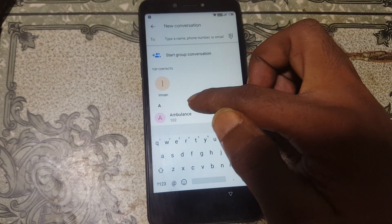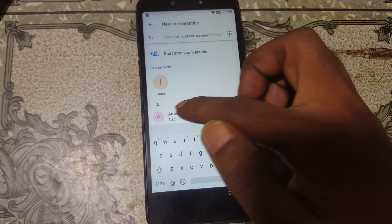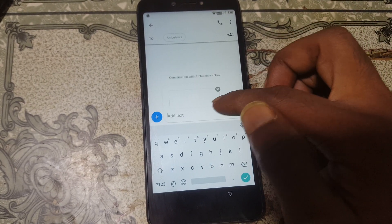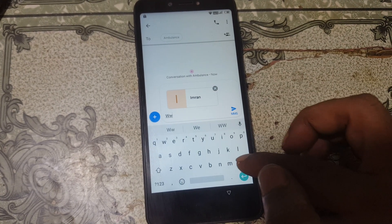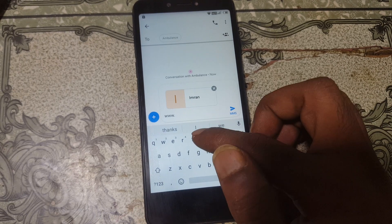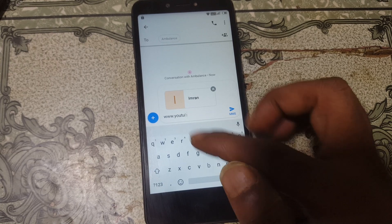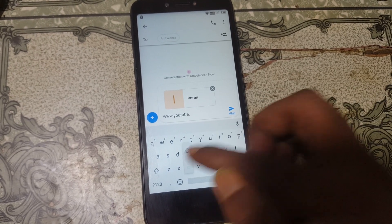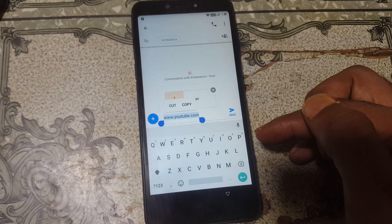No problem — simply select the three dots and select the Share option. Now select Message and select New Message, then select any contact from here. Type here: www.youtube.com. Press and hold — no result.